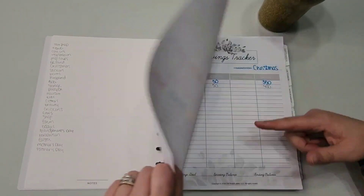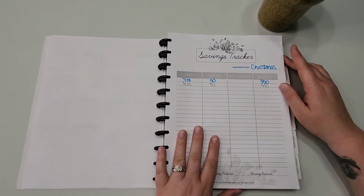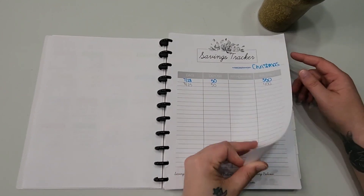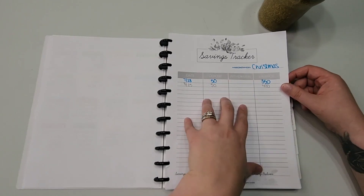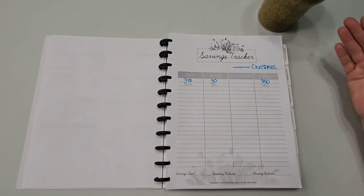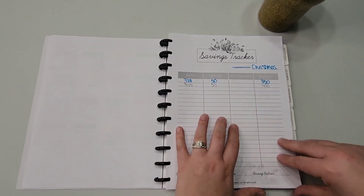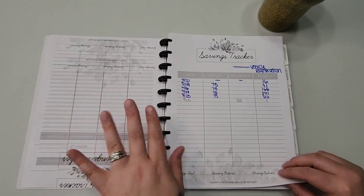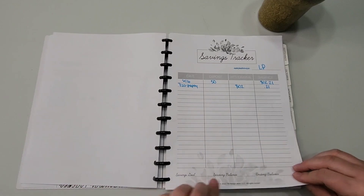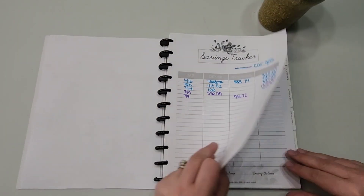The savings trackers are free printables from the Budget Mom's free online resources. This is where I track my sinking funds — I track them in a few places. I like to have them on paper with my budget planner, but I also have them in Ally buckets so they're tracked digitally as well. I like having it written right here as a reminder when I'm getting paid.